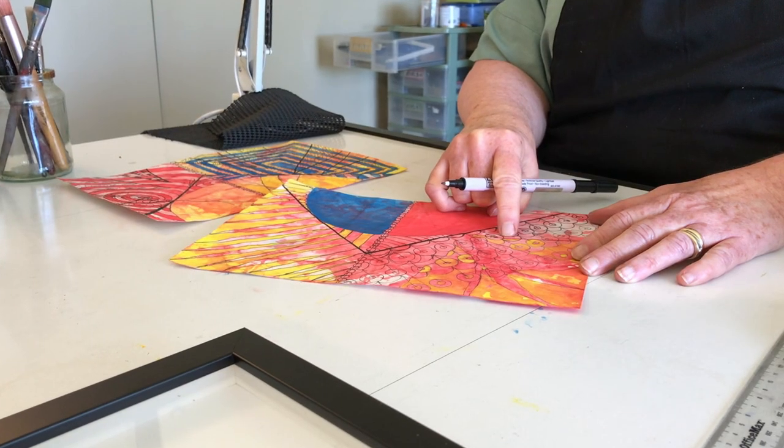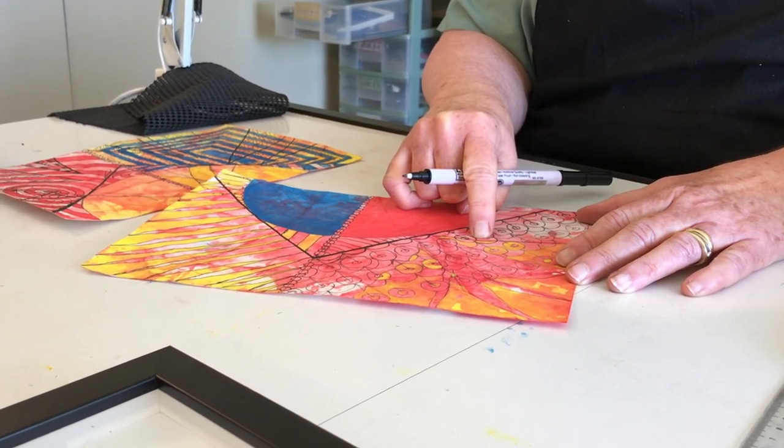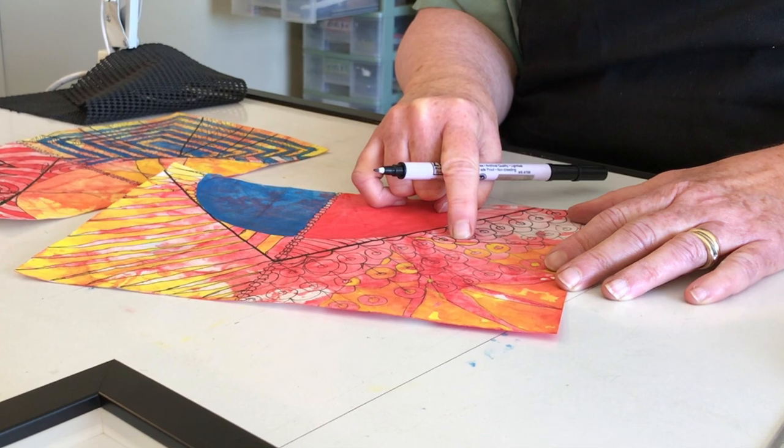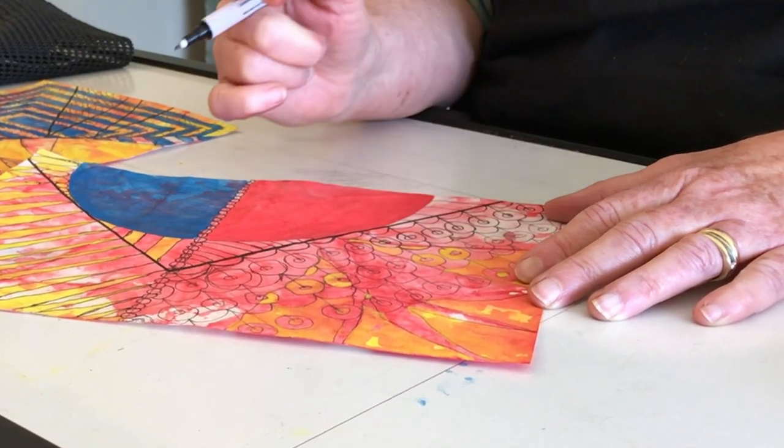Right here is a mark from the fold in the paper, and I'm purposefully not drawing right on top of it because I want there to be a little bit of conflict there. It acknowledges the line but it's not following it.